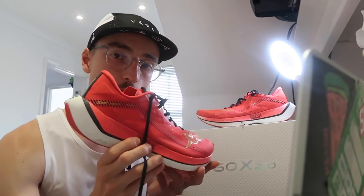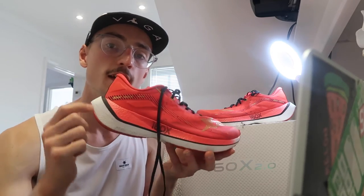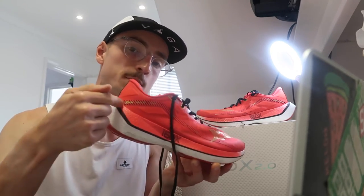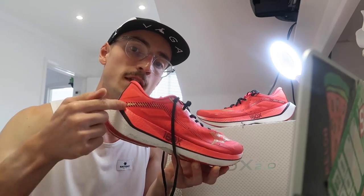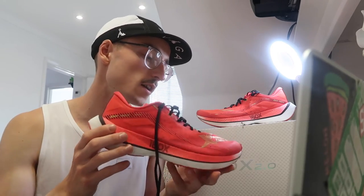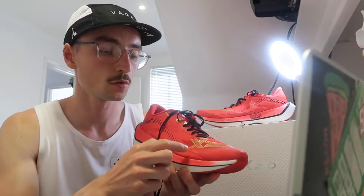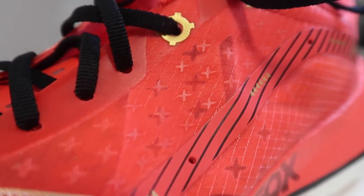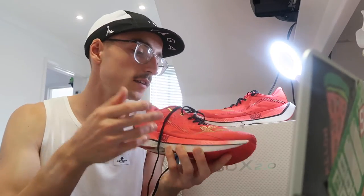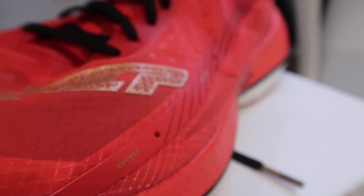Onto the style: obviously a nice bright red colourway that stands out and looks great. I like how the midsole is divided by a black line that goes up at the heel, which gives the shoe a nice style. You've got some gold detailing — X-Step written in gold, lots of little details in gold, and even the little bits at the end of the laces are in gold. Nice little details that just give the shoe a great look.